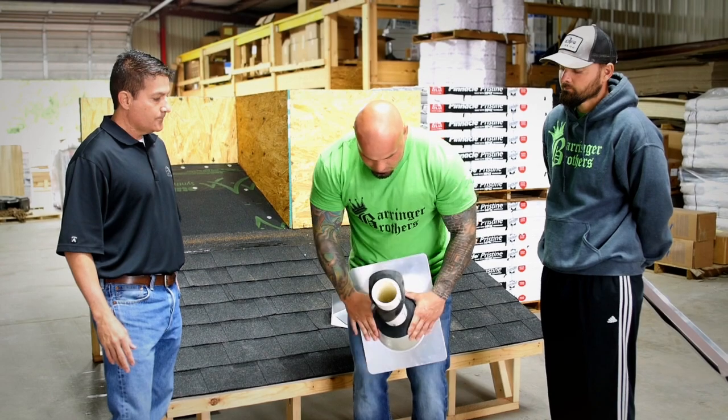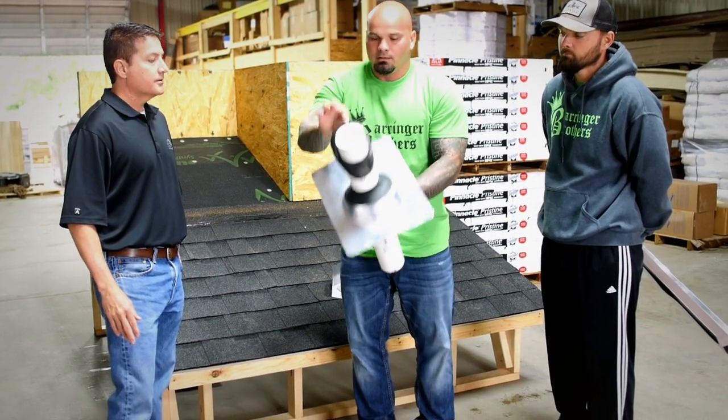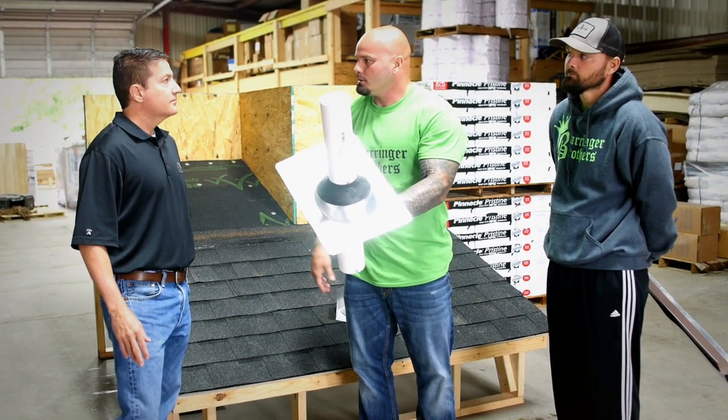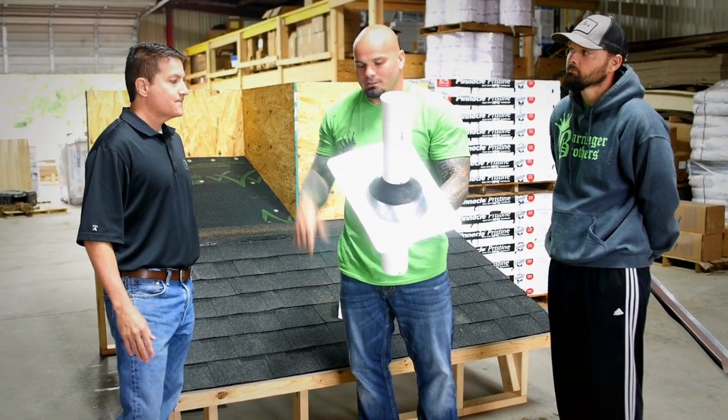Within three years these rubber seals end up cracking. They make a replacement collar — pretty simple. You slide it down all the way and make sure it gets underneath the shingles. It's a simple repair instead of having to pull this all the way up and do a new one. You spend $3 versus $12.